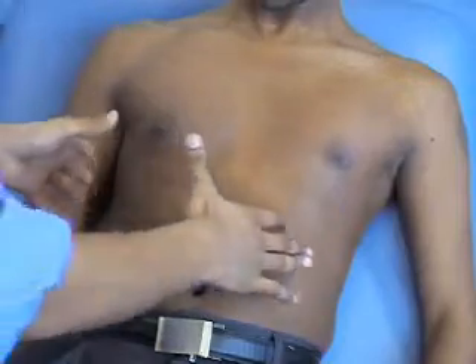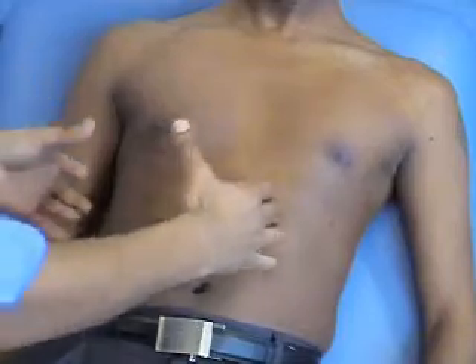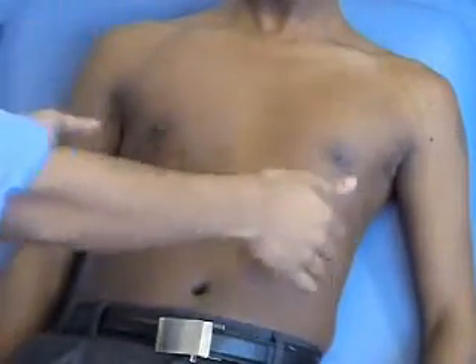To assess chest expansion, there are two different ways of doing it. In the front of the chest, you're checking for outward expansion and also antero-posterior expansion. In the back, you just check for outward expansion both at the top and the bottom.